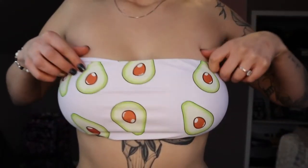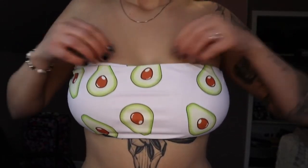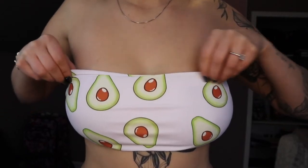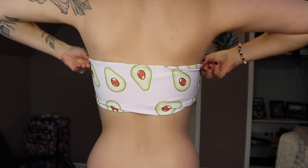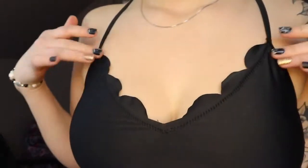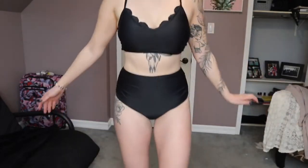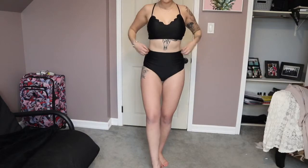I had to get this one just because it has avocados on it — avocados are life. I did have to get a large instead of a medium, so overall it's really baggy and loose on top and it folds in. Bandos never usually work for me anyway, but I wanted to give it a go. The cups don't show, which is nice even though it's white. Overall I think it's really cute — it's more family-friendly, it covers your butt more, and the cinching on the bottoms and top is adorable.